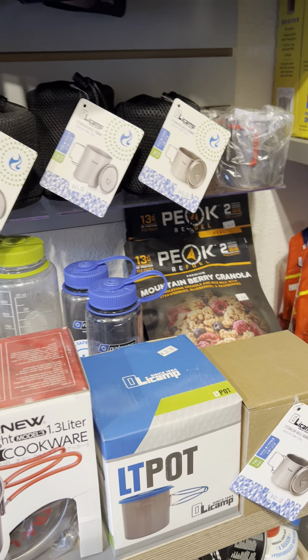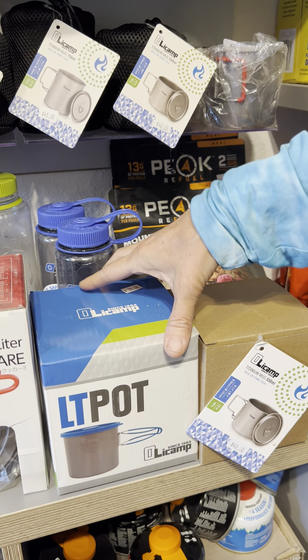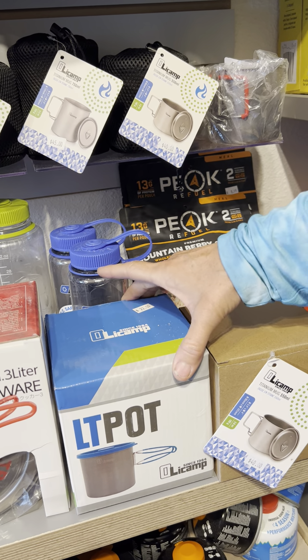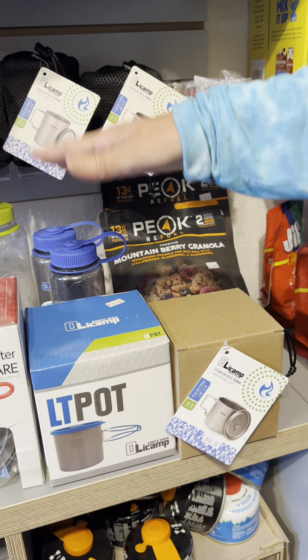If you're looking for something that's really budget friendly, this Olicamp LT Pot really can't be beat. It is one liter and it comes with the lid and silicone covered handles. It's super affordable at only $22.50, and it's also lightweight.